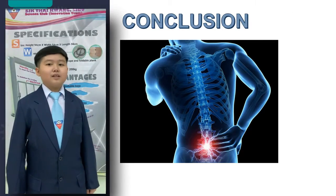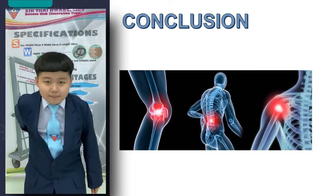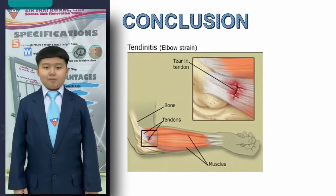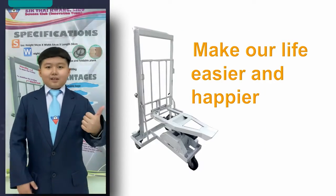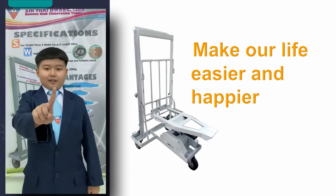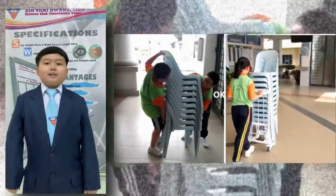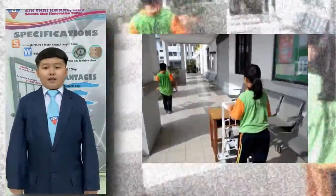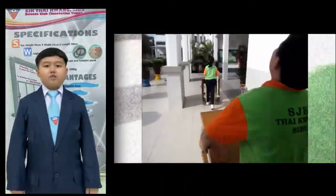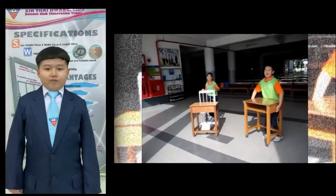In conclusion, the multipurpose trolley is part and parcel of our life. With it, health problems related to low back pain, musculoskeletal disorders, and muscle sprains or tears can be prevented and minimized. For sure, it will make our life easier and happier. Although everything has gone virtual because of the COVID-19 pandemic, it is undeniable that carrying heavy objects is still an unavoidable task in our daily life. That's why we worked so hard to promote the idea and concept of this multipurpose trolley to the public. We hope this multipurpose trolley could be widely used in our country as well as other countries. That's all from us, thank you.